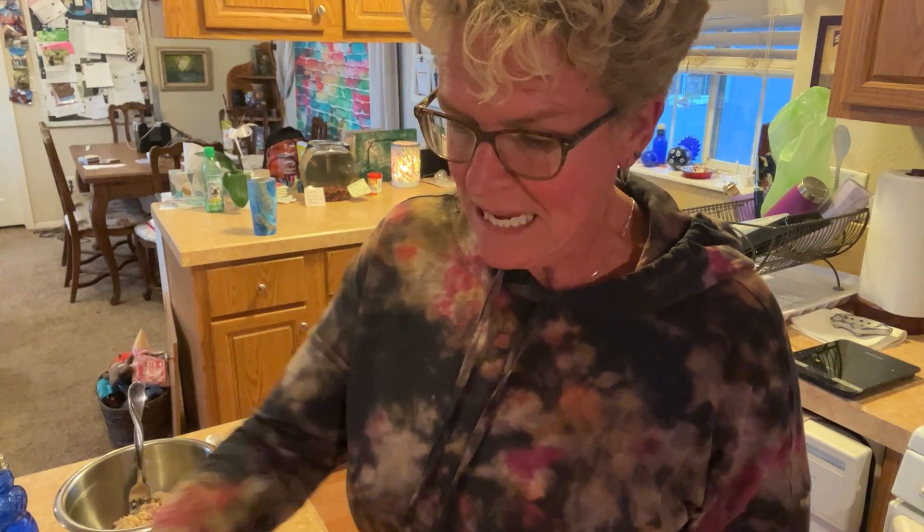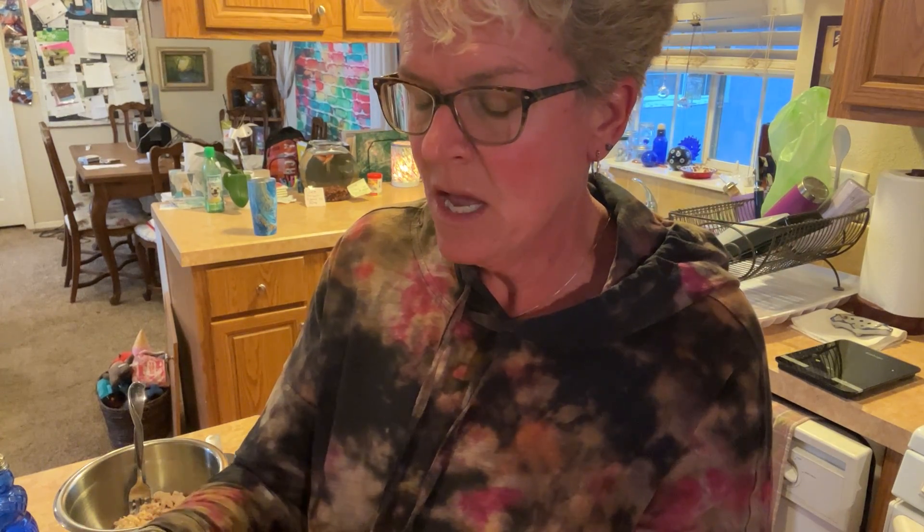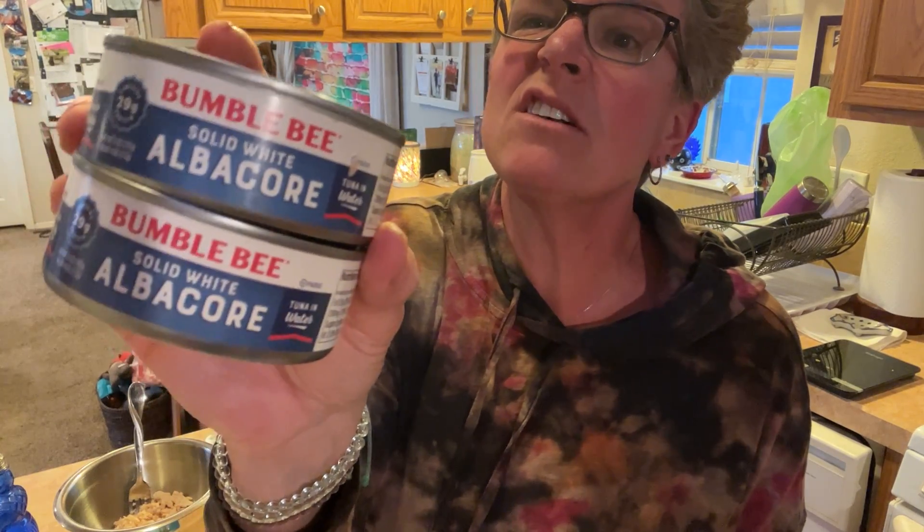So what you need for this recipe — and this makes three servings. Un, deux, trois — remember my French? We have two cans of tuna, which gives us about seven ounces. We use the solid white albacore for our tuna.